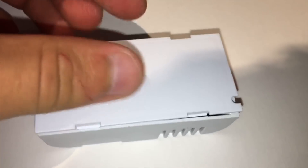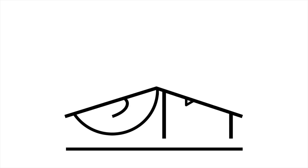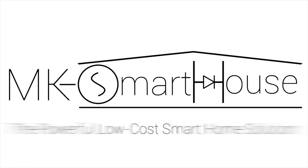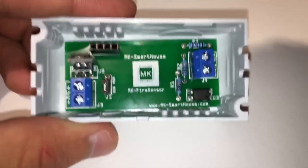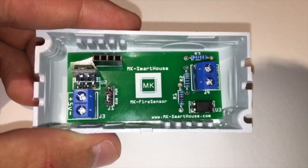Hey guys, Matt here from mksmarthouse.com. In this video I'm going to show you how to build the fire sensor. We are going to go over all the parts required for the fire sensor and then we are going to make it.